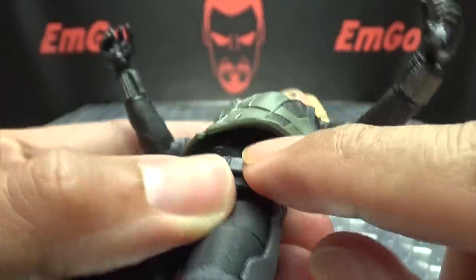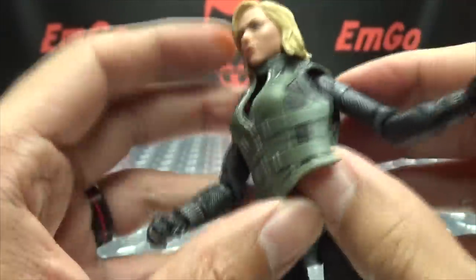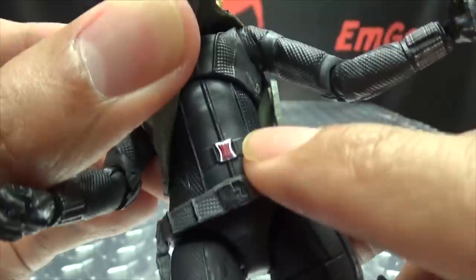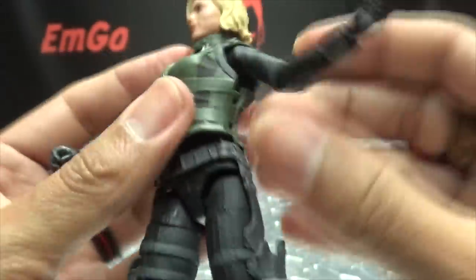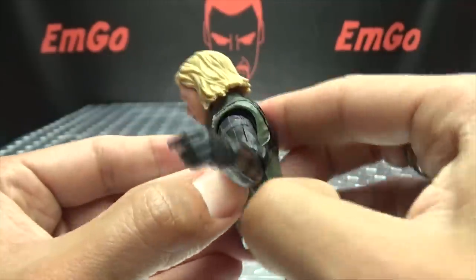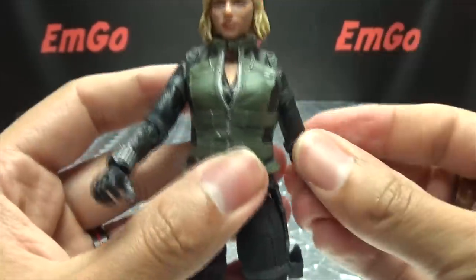She has a little Black Widow symbol — oh wait, this comes off. We have to disrobe her a little bit. I didn't notice that. Look, she has a little Black Widow symbol there. Very ungentlemanly of me to just start ripping her clothes off. Sorry about that — I am a gentleman, I swear.